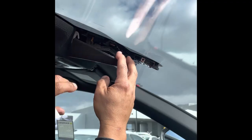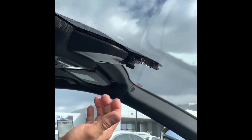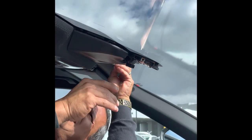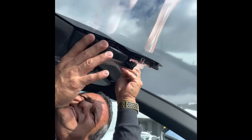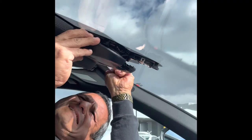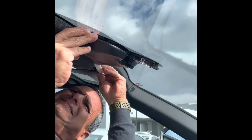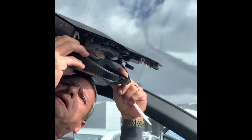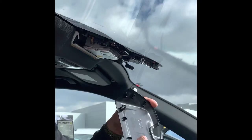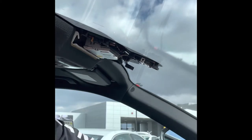The way we're going to be doing this is removing the whole thing just for installation purposes. Basically repeat the same thing on the other side — it comes right out. As you can see, nothing broke, everything's all intact. Now we have it ready to be installed.